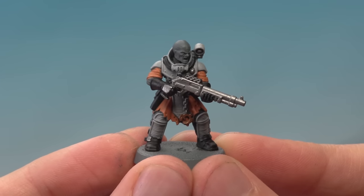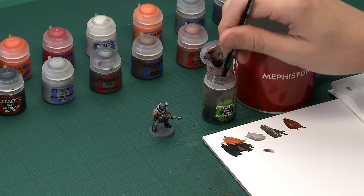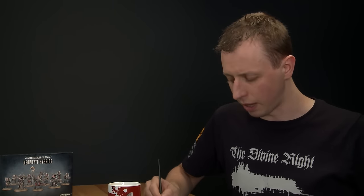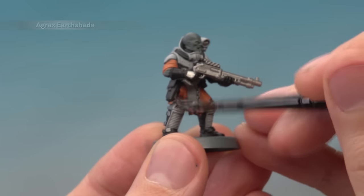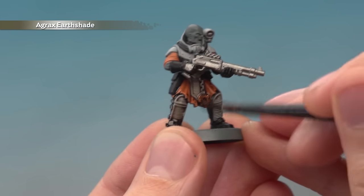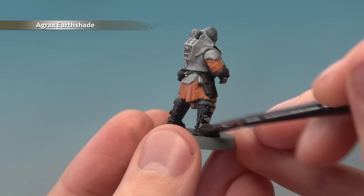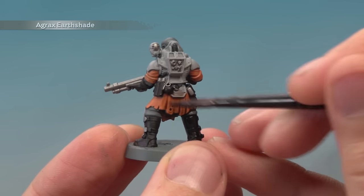Now that we've base coated all those colours, we're ready to shade the miniature. All the colours we've done so far can be shaded at the same time using Agrax Earthshade, applied with a medium shade brush. Get a good puddle of it on your palette to draw from, load your brush up well, and paint this entirely over your miniature, working it into all the details as you go. Be aware that this much shade can run towards the bottom and collect there, so as it's drying keep an eye on it and move away any excess paint before it dries. It will take about an hour to dry completely before you start the next stage.